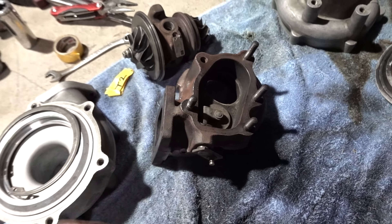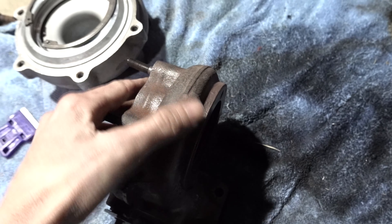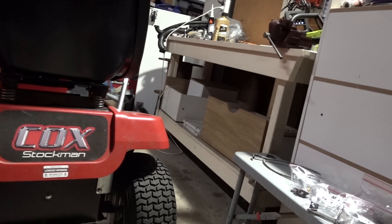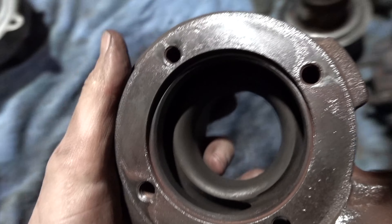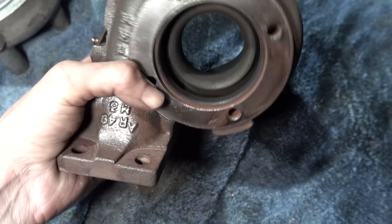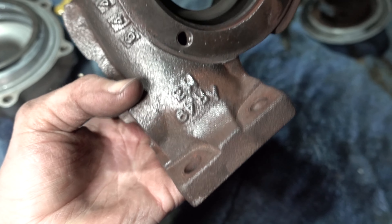Here's our core, and here is our exhaust housing — this is the part that goes on the core. I've just hit it with a wire wheel really quickly, but I'm going to throw it in the sand blaster over here and give it a good clean later. Let me grab a torch so you can see what the inside looks like. There we go — you can see where I hit it with the wire wheel and where I haven't.